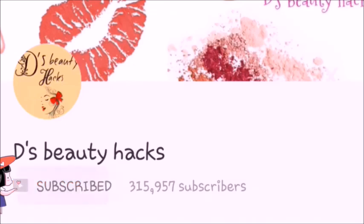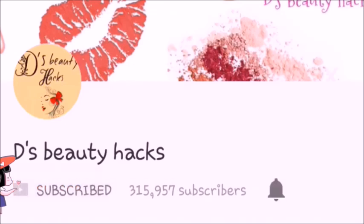Hi friends, welcome to my channel. These beauty hacks — if you are new on the channel or if you are watching this video for the first time, subscribe to the channel and press the bell icon so you can get the videos. You can also follow me on Instagram and like my Facebook page. You can get the link in the description box.